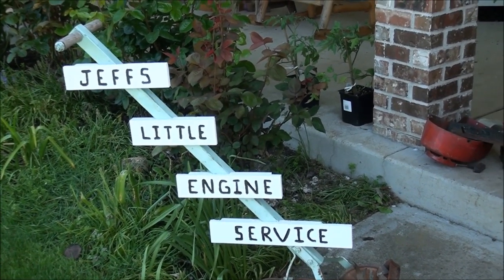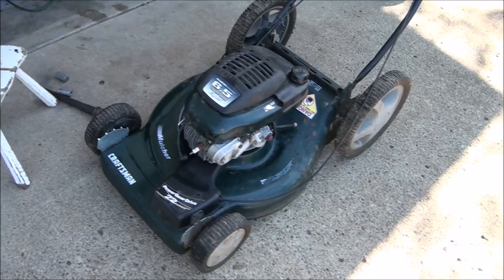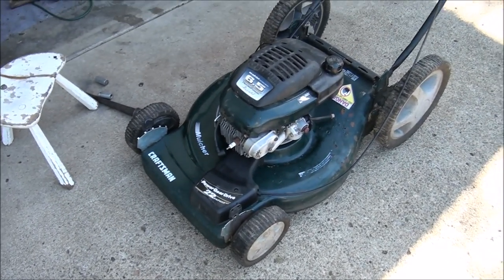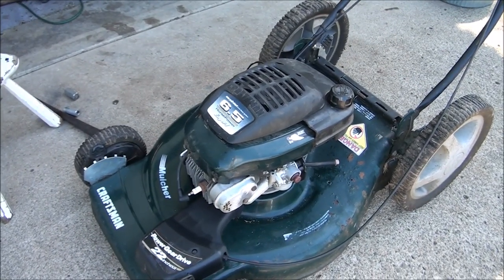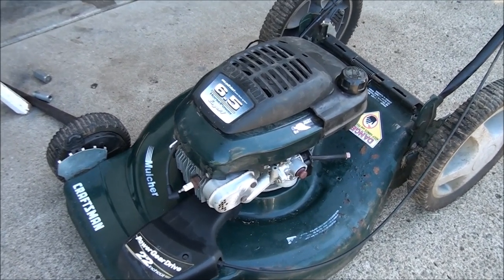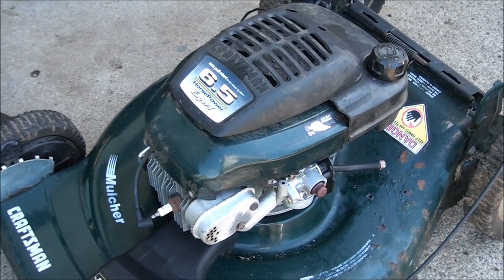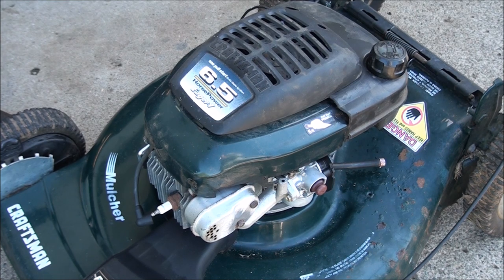Good morning everybody from Jeff's Little Engine Service. I'm going to show you a few different things today on this lawn mower. It's a standard six and a half horsepower Craftsman lawn mower, the older style — the old dark green ones. What's going on here is a major oil leak, and the customer has determined the oil leak is coming from underneath the flywheel. I'm going to show you how to take this apart, remove the flywheel with a knockoff tool, and replace the oil seal. Let's get going.